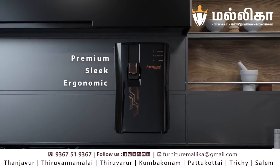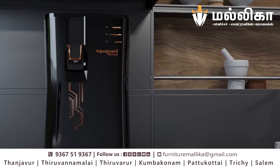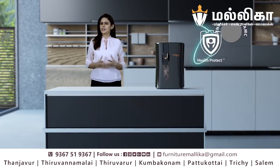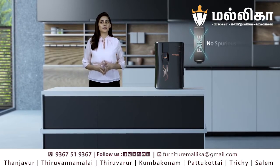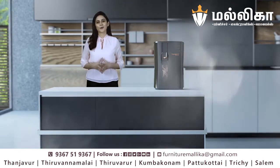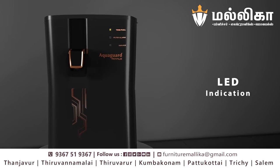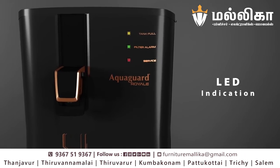Its premium, sleek and ergonomic design fetches me many compliments for my kitchen. In addition, AquaGuard's Health Protect technology and Genuine Service AMC ensure that no spurious parts can be fitted into my purifier, which ensures my family's health is secured. The LED indicators alert me when the tank is full, when filters need replacement and when service is due.